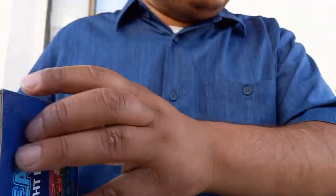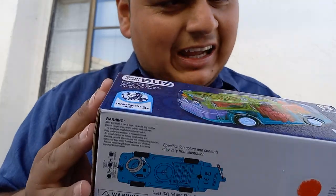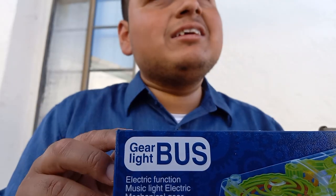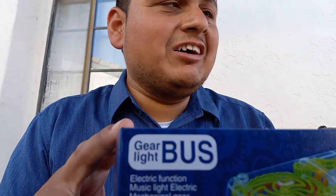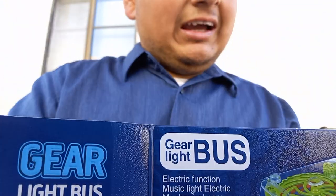Hey guys, what's up, this is Luis Urvieta here. We're gonna show you guys something that you guys are gonna like and I'm excited — this is a much highly anticipated video. So if you're ready, I'm ready. Feast your eyes on this bad boy here — this is a Gear Light bus with transparent shell, an electric bus with music and lights, and I'm about to show it to you guys.